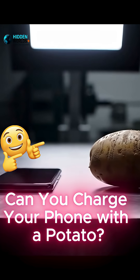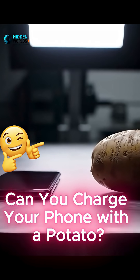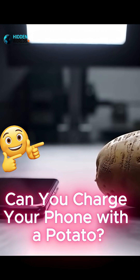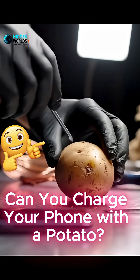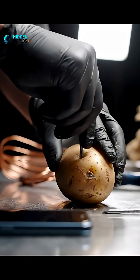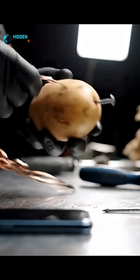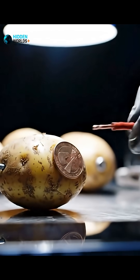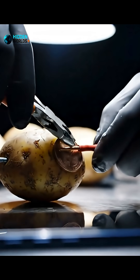You have seen the videos: a potato, a couple of wires, and a phone starts charging — but is it real? Inside a potato are acids and salts. Stick in zinc and copper and you create a tiny battery.